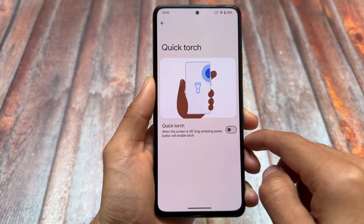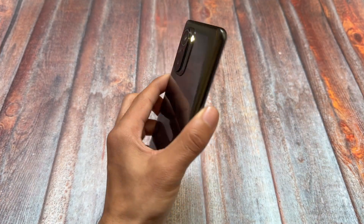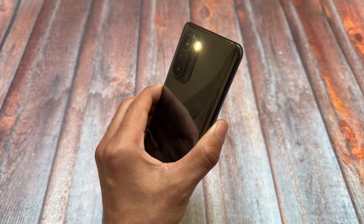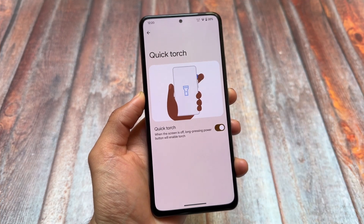First of all, this is one of the quite simple and minimal things which we usually don't talk about — Quick Torch. This feature is present with this new update, so you can simply long press the power button to turn the torch on and also to turn it off. Very simple, but it could be very handy in certain scenarios.